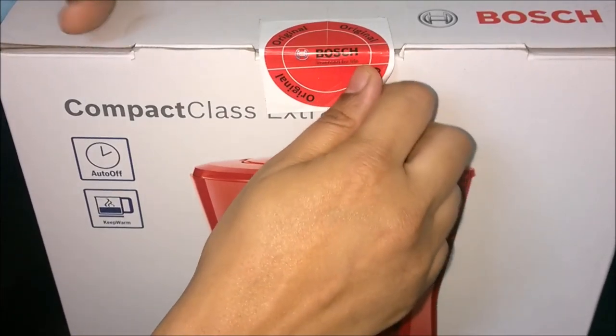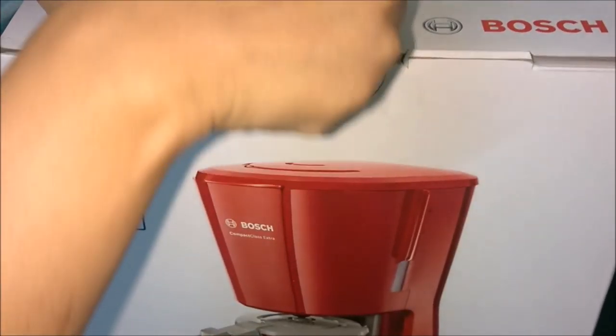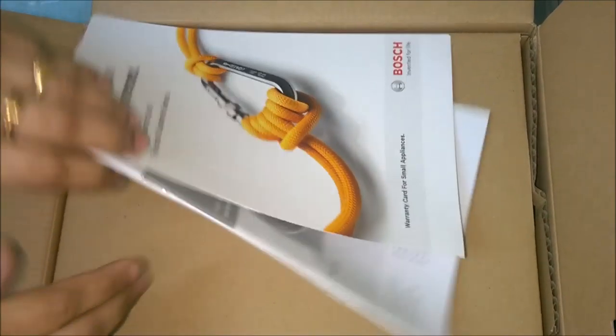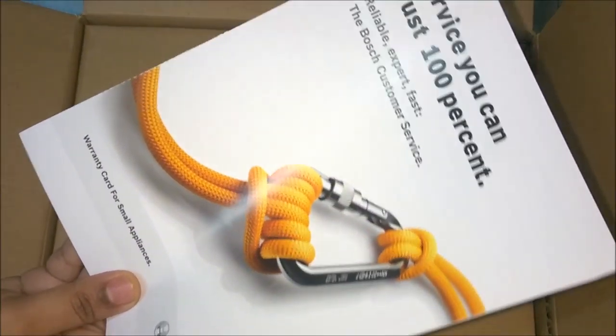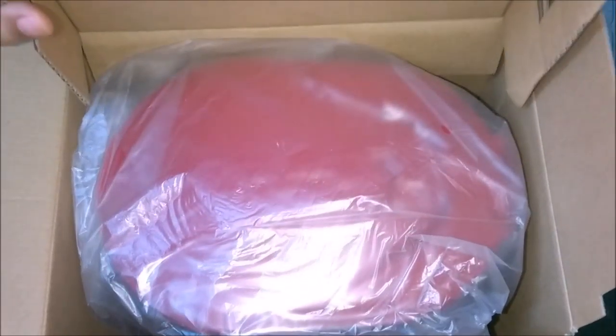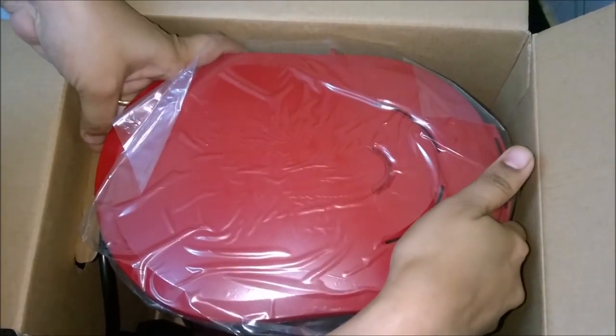Let us start unboxing the coffee maker. We have the warranty card with manual book. Wow, gorgeous red colour!